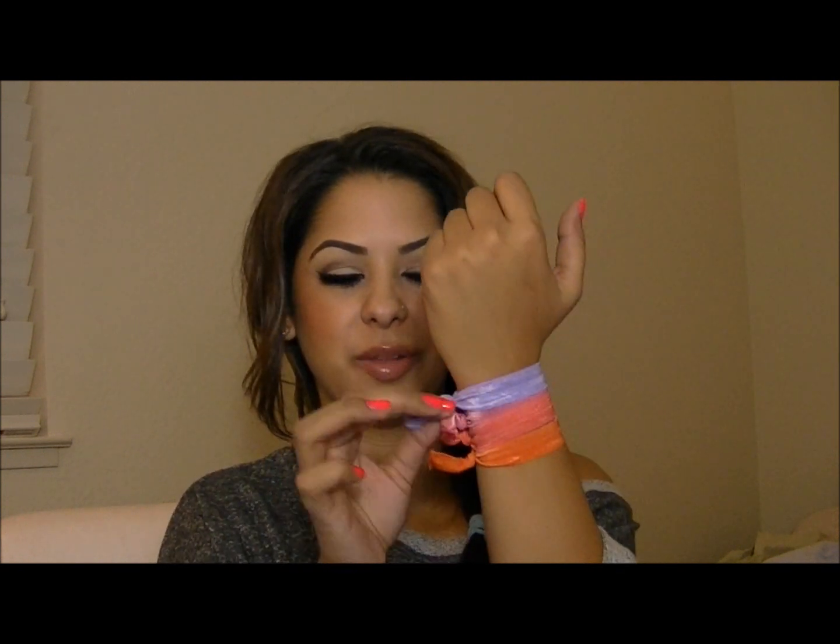I like them because they don't have that middle band that's around some hair ties. They used to make them a lot and now they're starting to shy away from that, but these don't have the middle band so they're not damaging. They're not going to tug at your hair, rip your hair, or pull your hair.